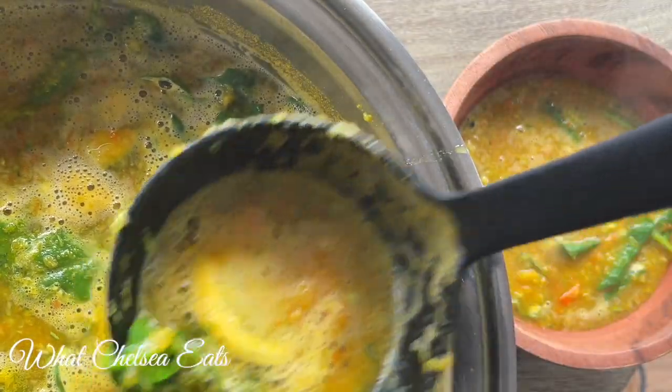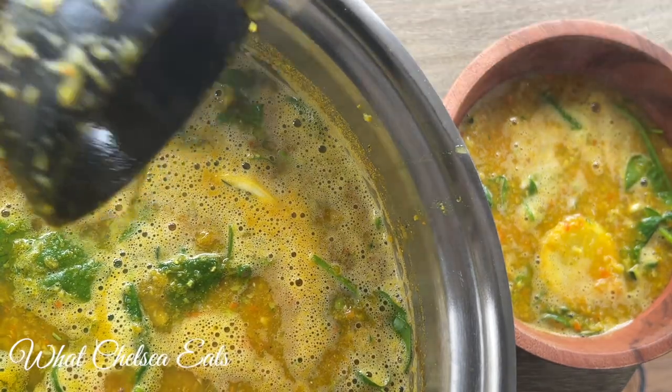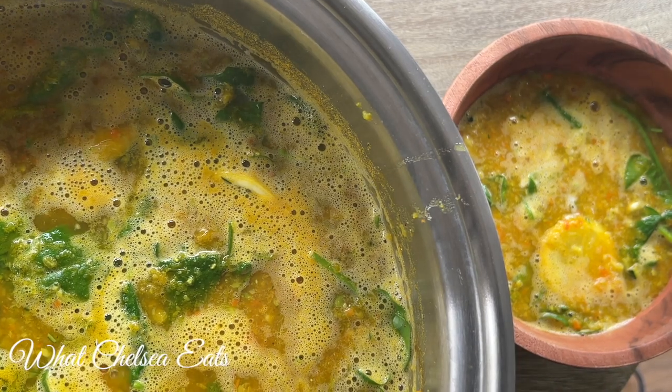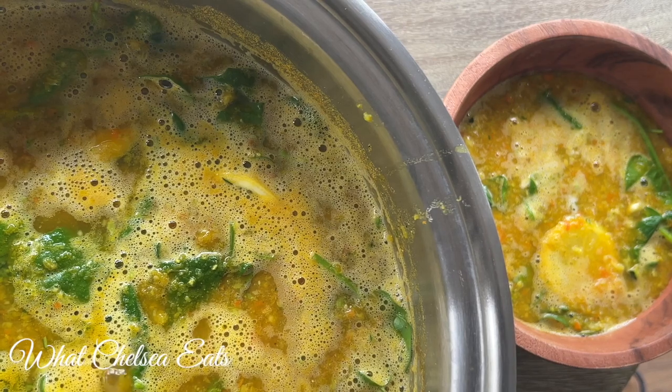Serve yourself up a big huge bowl — this pot makes four huge servings, so you don't have to feel deprived eating this way because you can eat as much as you want. I hope you enjoyed this video. If no one told you they love you today, Chelsea in North Carolina loves you very much. Talk to you all soon — lots of love.